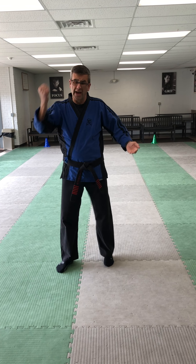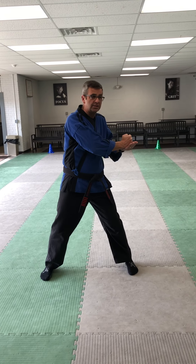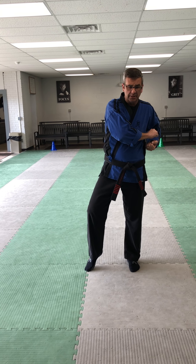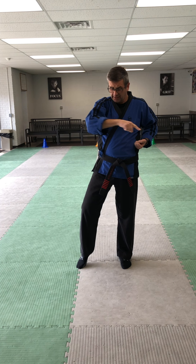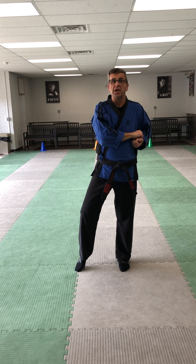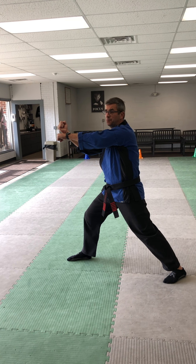So we finished up with a hammer fist, and as we do that hammer fist we pull into a cat stance. Now remember in the kata it's 12 o'clock, 3 o'clock, 6 o'clock, 9 o'clock — like you're standing in the middle of a clock. My next motion goes towards 3 o'clock where I do the move from Short Two: step out, outward block and punch simultaneously, going into a forward stance.